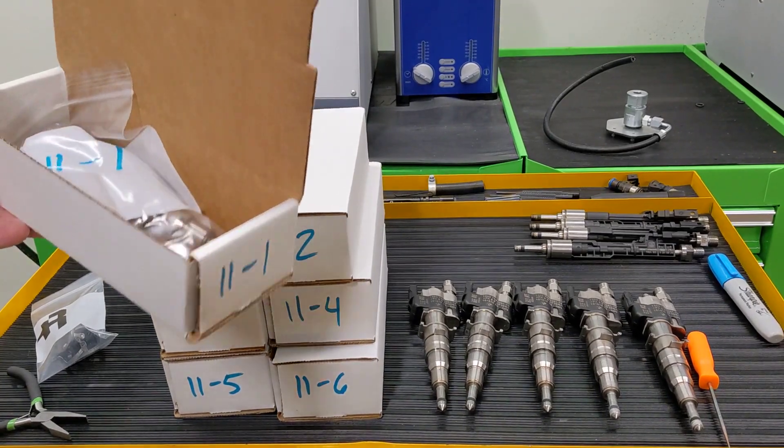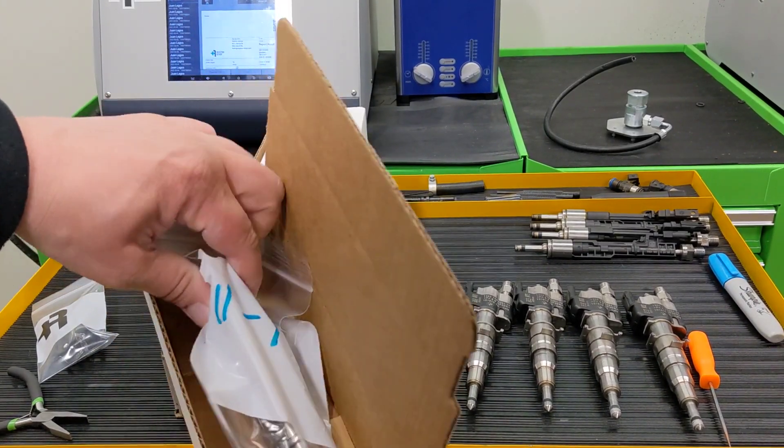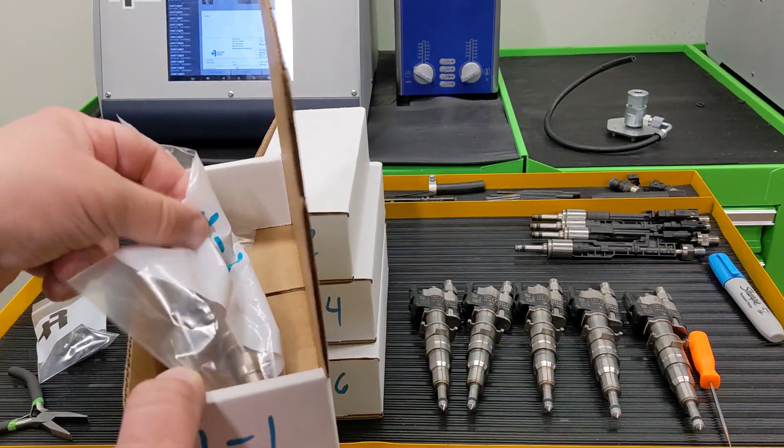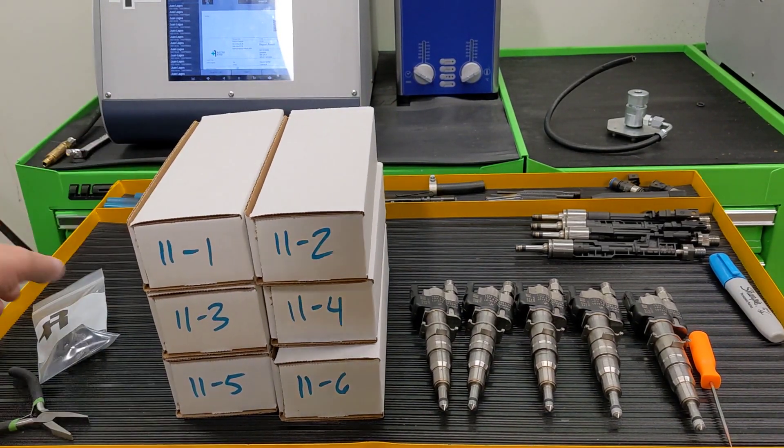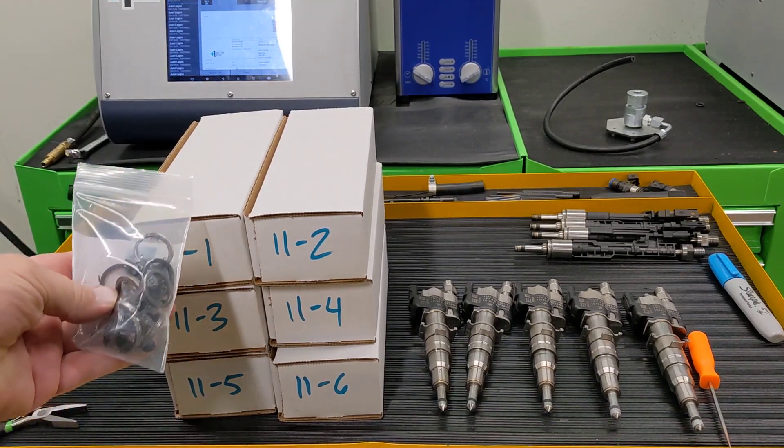Once the decouplers have been replaced and the combustion seals, everything's individually bagged and boxed up, ready to ship back to the customer. Even the old used stuff is returned.